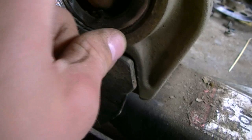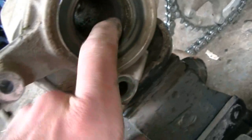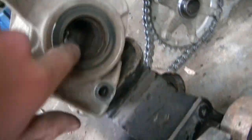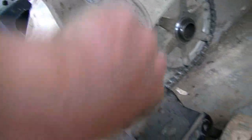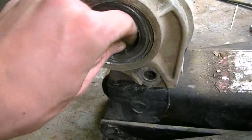This bearing's shot — there's not even a bearing there. When we come to the other side, this bearing's not very good but it's still in one piece, unlike the other side. There's a piece here, and then we go in here and there's more of the bearing.